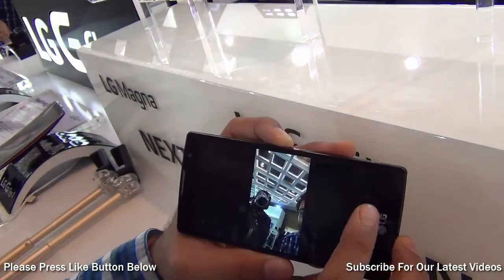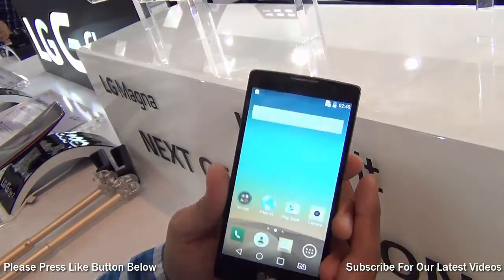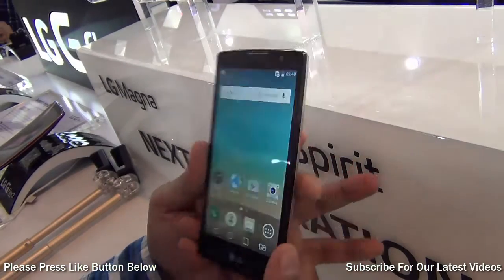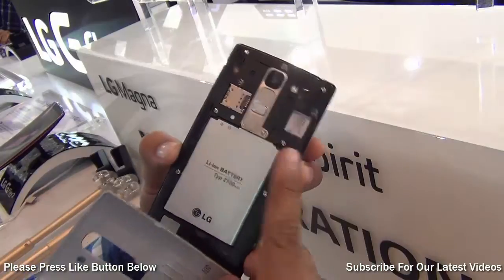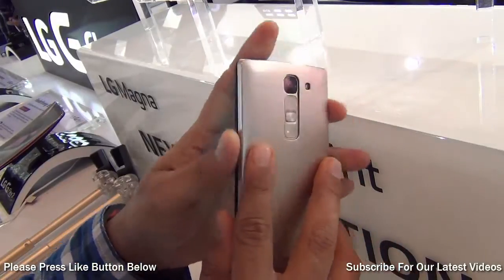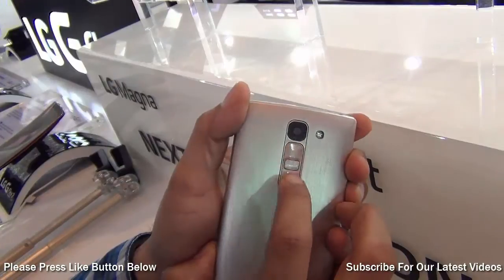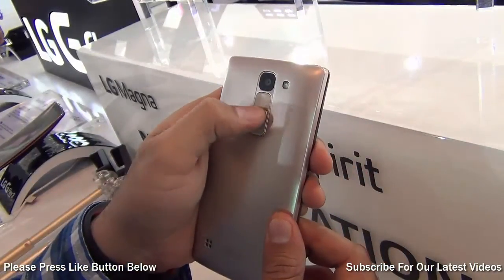It comes with expandable memory as well. There is 8GB internal memory and 1GB of RAM. It's powered by a 1.2GHz quad-core Snapdragon 400 CPU. It comes with a removable back — you can put in two SIM cards and expand the memory by adding a micro SD card. There is a 2100mAh lithium polymer battery, and an interesting thing about the design is that the buttons are provided below the camera module, just like we have seen on the premium phones from LG. There is a volume rocker as well as a power or wake-up key here.